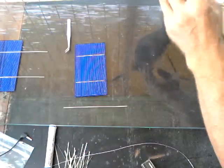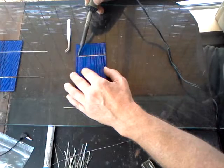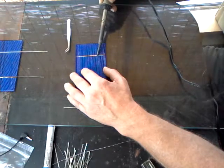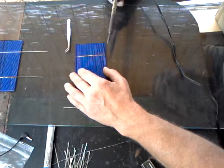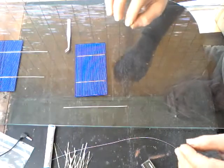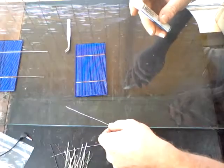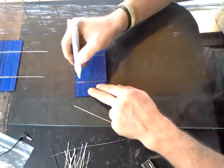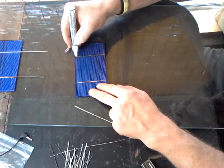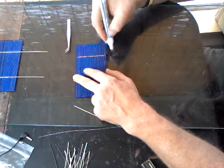Let me prep the other side real quick. You want a slow, even motion — that looks nice and shiny. It's a little bit grainy but I put a very thin film on to ensure it's going to stick. A lot of times I'll reflux this — these flux pens: waste not, want not.